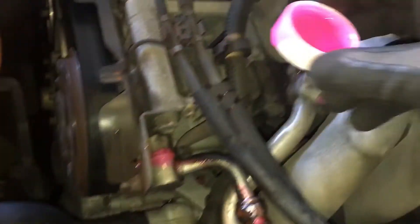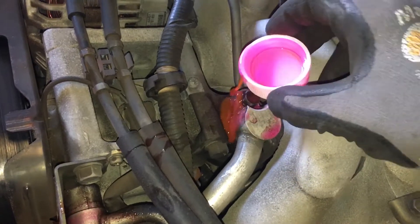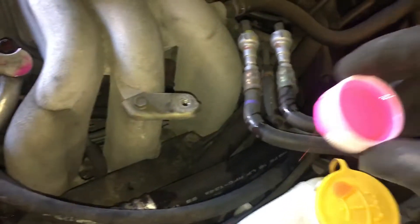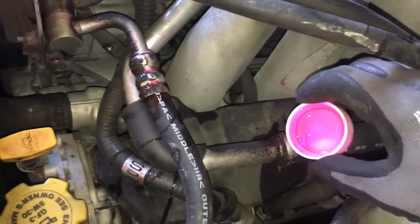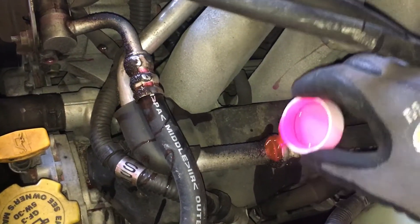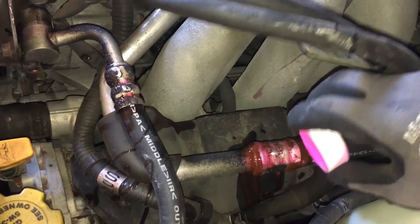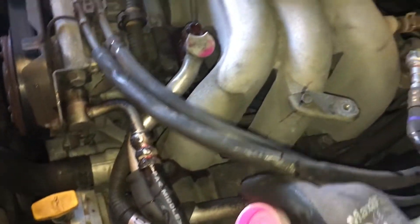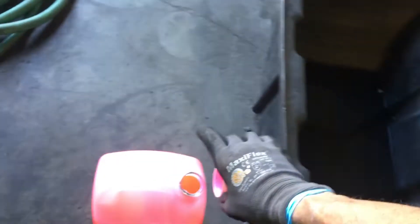These seals only leak when the system is in operation — at a certain temperature or pressure — and I didn't hit that temperature or pressure, so they are not leaking right now. This is a static pressure test, and static pressure, even raised high, is not always the best test. All along this wet hose up here, nothing is going to get found using this method.